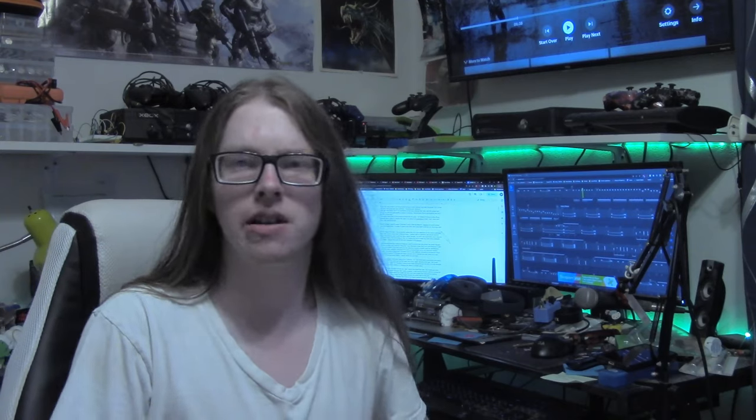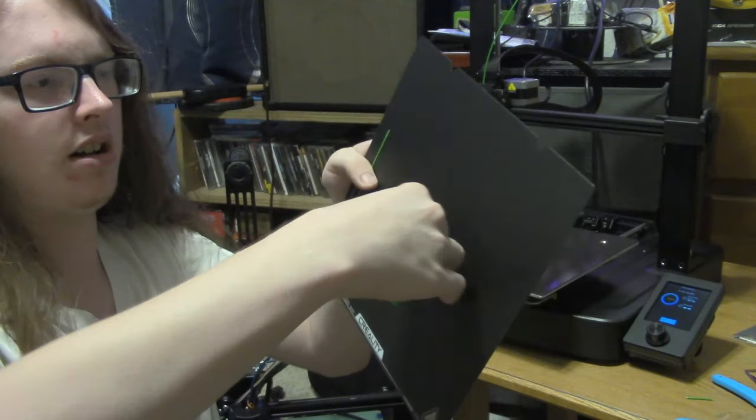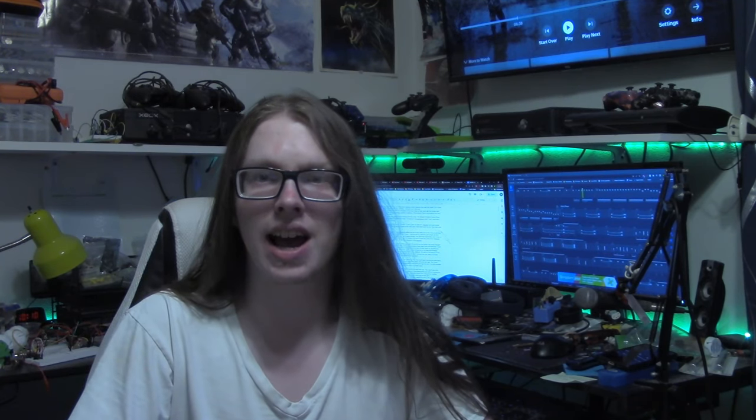For the past month or so, I've been having a glaring issue with my Ender 3 V3. In the last video, the issue was over-adhesion — extreme over-adhesion. This guitar pick is just welded to the bed; I'm folding and wrenching it up right now. That was most likely due to a combination of the bed material that came with the printer and how the bed leveling process is working.